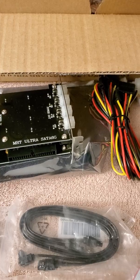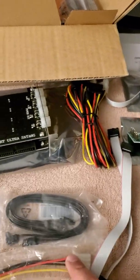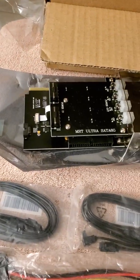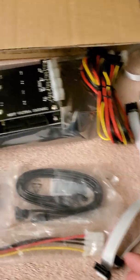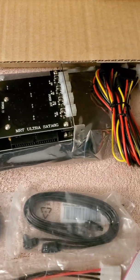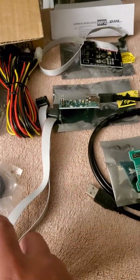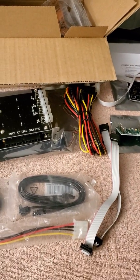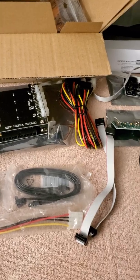It came from China. We actually placed the order during the epidemic in China, so they took a while to process and ship because they were in quarantine. But it eventually got here. We just wanted to shoot this quick video to show what you're going to get when you buy an MRT Ultra card from MRT China. Hopefully this is useful for somebody. All the best, take care.